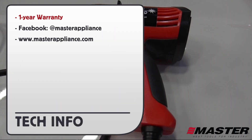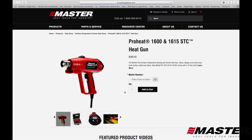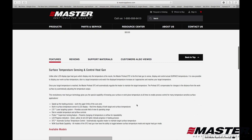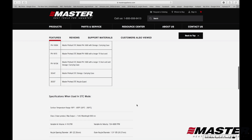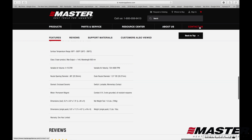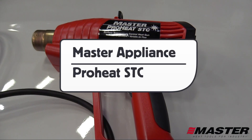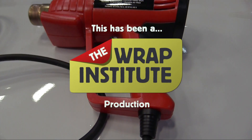The ProHeat STC comes with a one-year warranty, and more information can be found on Facebook or at the Master Appliance website. On the website, click on Products, then scroll down to the surface temperature control heat guns. Click on the link and you'll find a wide variety of important information on the ProHeat STC heat gun, including product videos, additional attachments, features, reviews, and support materials. For questions or additional information, click the Contact Us button to submit your personal information and request, and a Master Appliance representative will contact you shortly. This has been a product video for the Master Appliance ProHeat STC heat gun, proudly produced by the Rapp Institute.